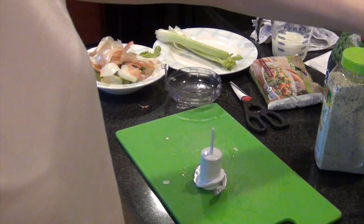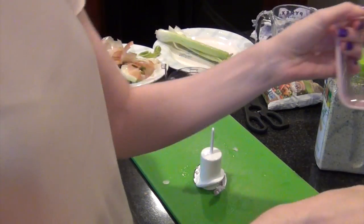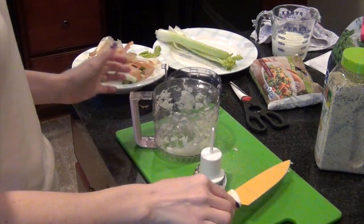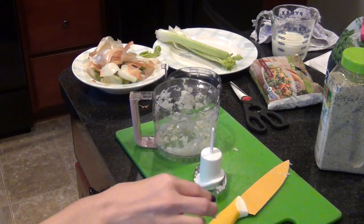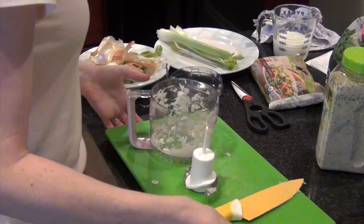My eyes! It's a good thing I don't have makeup on yet — it's still early in the morning. Oh my goodness, that one burns. I don't have any makeup on, thankfully. Okay, I think that's all the chopping.